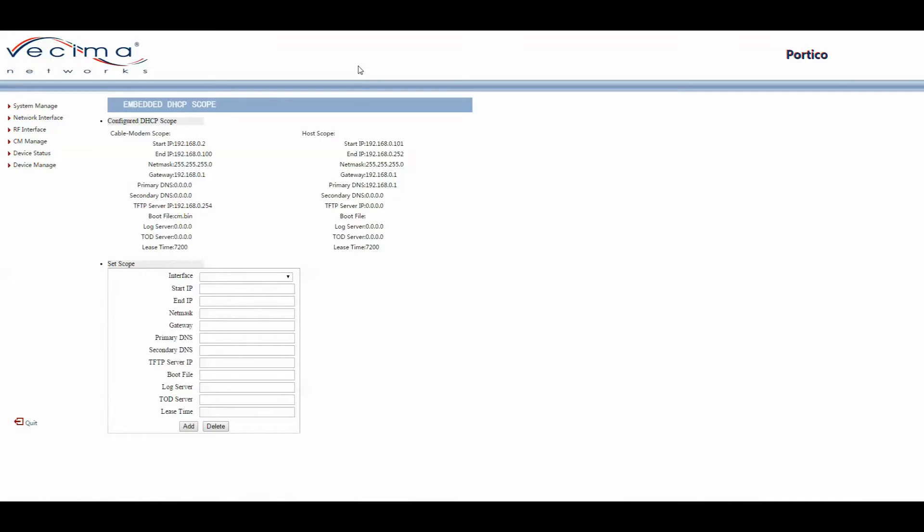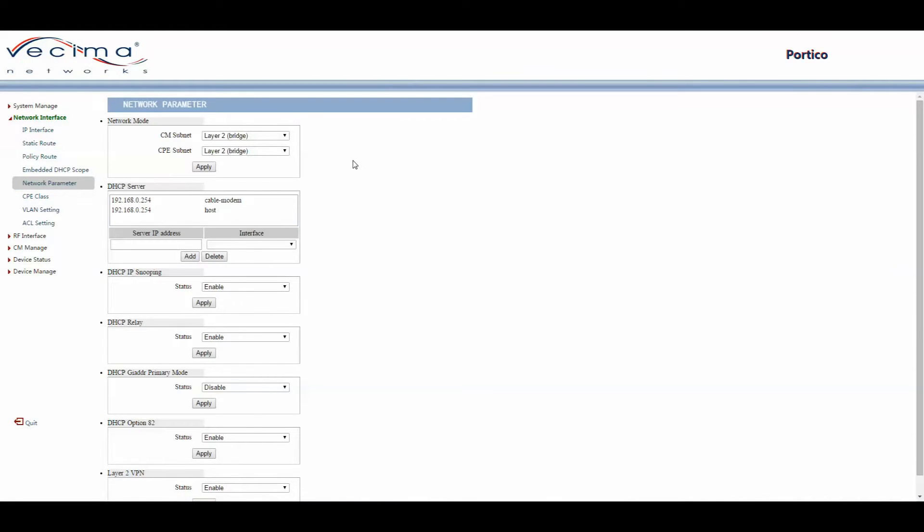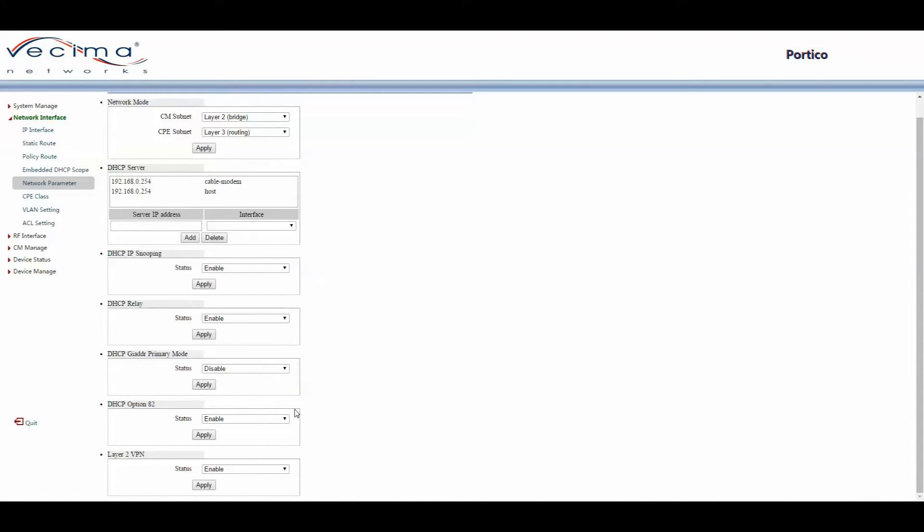To find and set the network parameters, click on Network Interface, then Network Parameter. Here you can choose the network mode — for example, setting the cable modem subnet to layer 2 bridge or layer 3 routing, and the CPE subnet similarly. Click Apply to save changes. This page also shows the DHCP server for the cable modem and the host, allows enabling DHCP IP snooping, DHCP relay, DHCP Gitar primary mode, option 82, and layer 2 VPN.